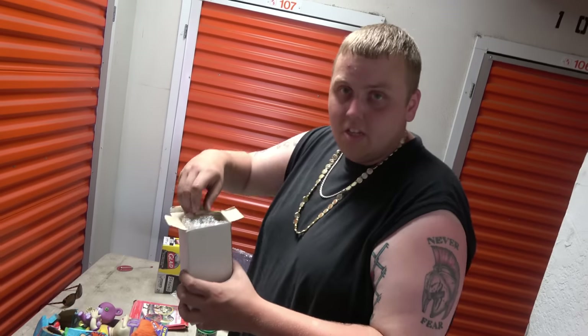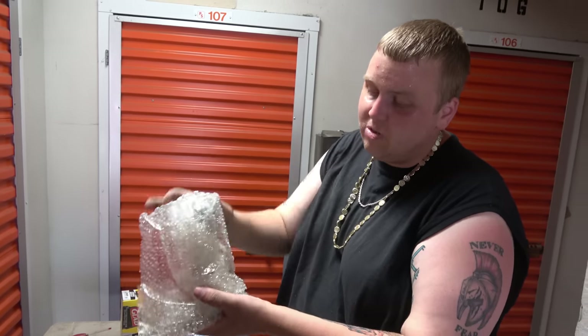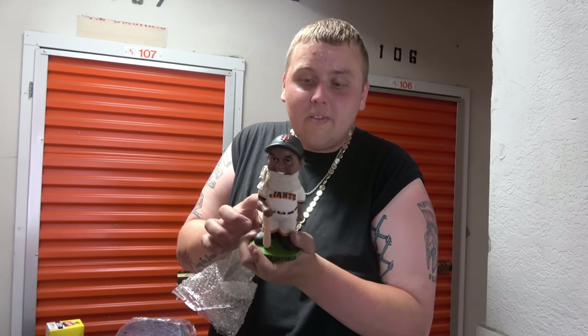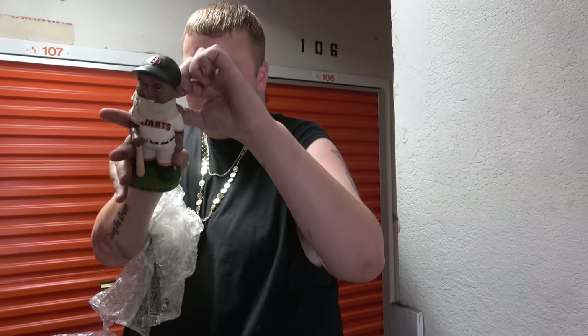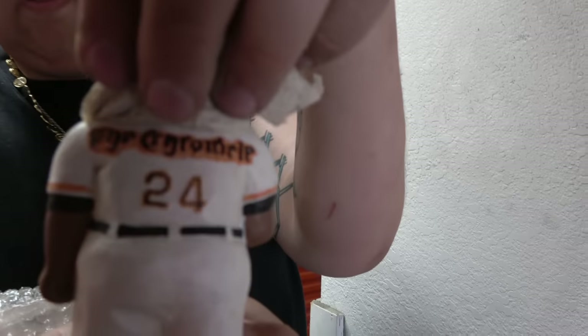On the table we also have another vintage San Francisco Giants bobblehead. It's a bit gross but, as we found in a previous video, we have three boxes full of sports memorabilia. Some of these vintage bobbleheads are worth three to four hundred dollars and they just look like something like that. We haven't had a chance to look this one up yet, but it could be worth a lot of money. I'm not even sure whose it is.